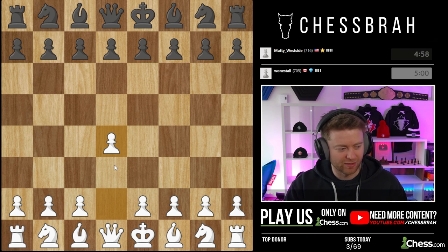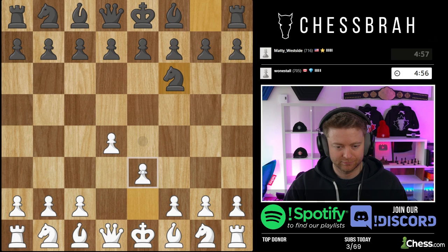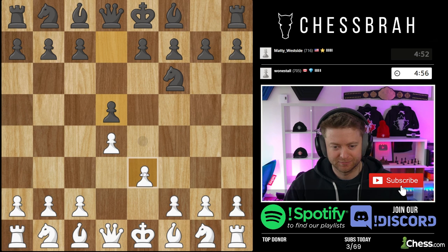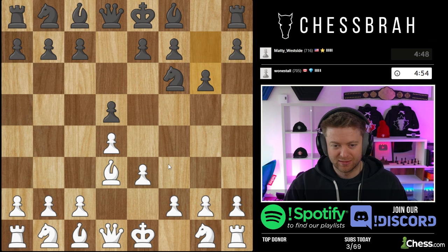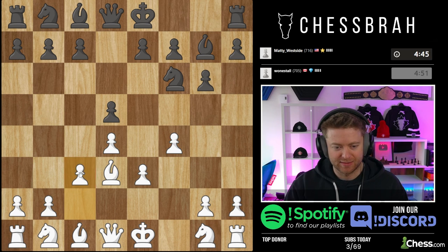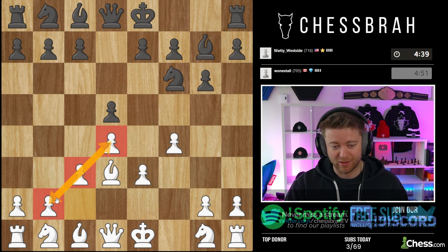All right, d4 to start off. Bishop d3 — I've been starting with the bishop first. It's not particularly needed, but here we go. We've got our setup. Let's make sure to get c3 in there, especially against a bishop like this. Really nice to set up this pawn structure.